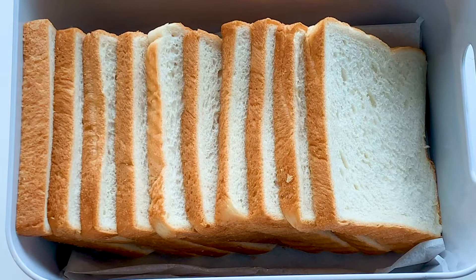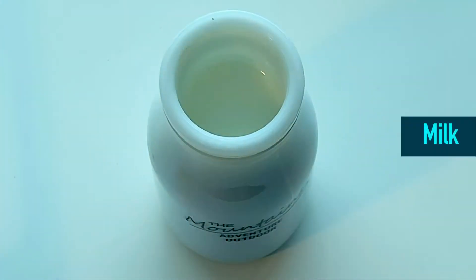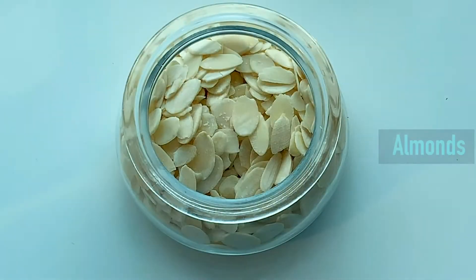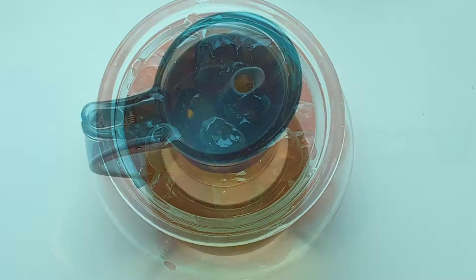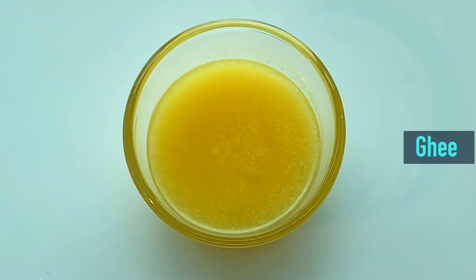To prepare this exotic delicacy we need around 10 slices of bread, a cup of milk, cardamom powder around 1 teaspoon, few flakes of almond and cherries for garnish, and oil for frying.